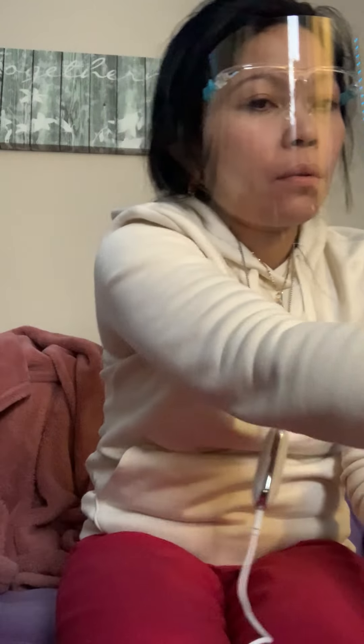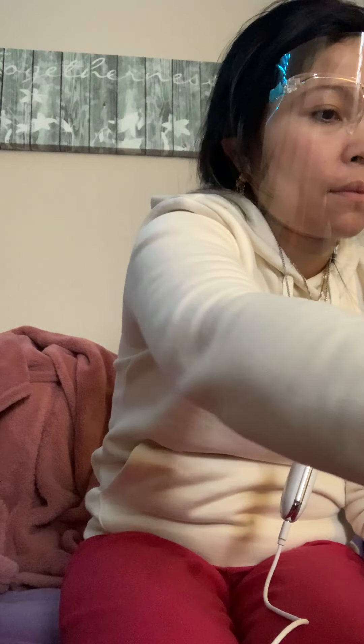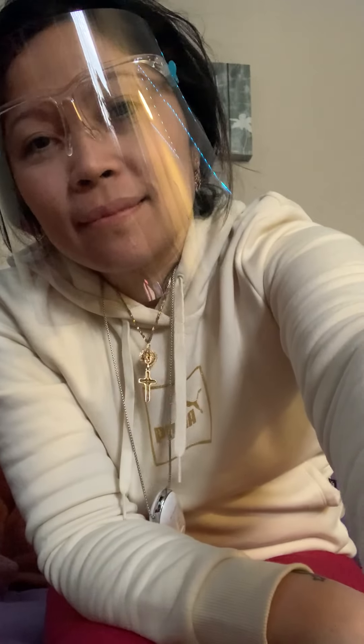Stay safe, stay safe! Oh yeah, I thought this was also — thanks for the subscription option!